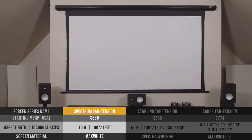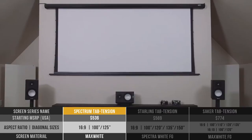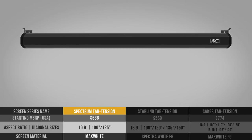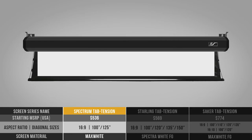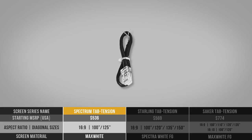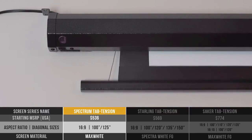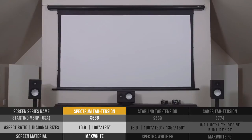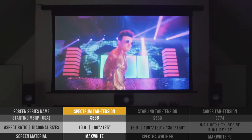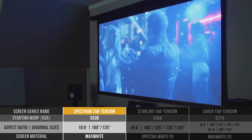The first screen we're going to look at is the Spectrum tab tension, which starts at around $536. This screen is very simple and basic — ideal for the first-time user looking for a motorized screen with simple remote control capability. It's easy to install, can be mounted flush to a wall or ceiling, and with optional equipment you can even do a suspended installation. It comes with an infrared remote control, a detachable three-way wall switch, and 12V trigger capability, which allows the screen to drop and rise into its black metal housing. The projection screen itself is max white with a 1.1 gain — a great material for a wide variety of projectors with wide diffusion uniformity suitable for a really wide viewing angle.